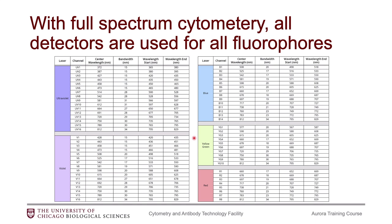So instead, the Aurora is set up so that it looks at the full spectrum of all of the fluorophores in your experiment. This is the configuration of the Aurora. Don't worry too much about being able to read this — I know the text is very small, which is not the point of this slide. But quickly, I will point out that there are five lasers in our Auroras on campus.